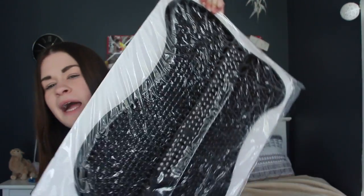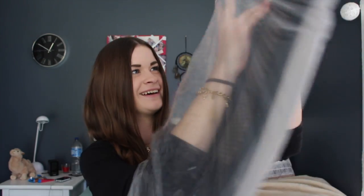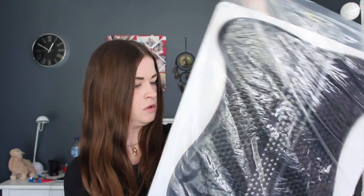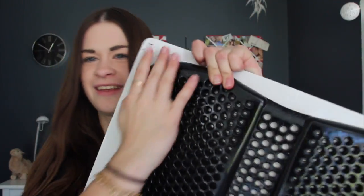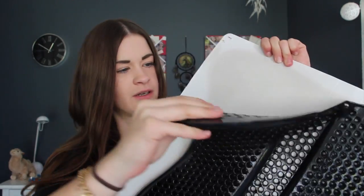This is what it came in and I'm just gonna unpack it now. I already kind of broke this — not on purpose. It's on this blackboard and I'll take the plastic off it now. Oh my gosh, it feels so weird!